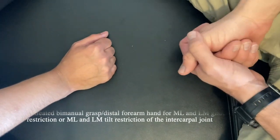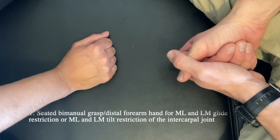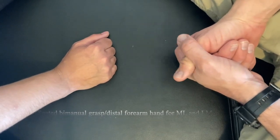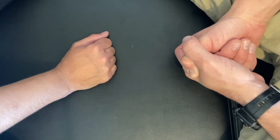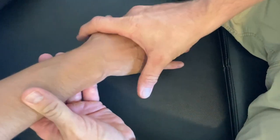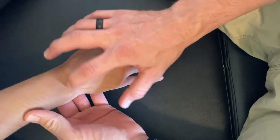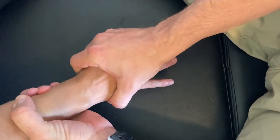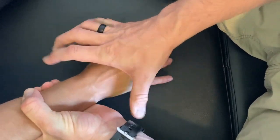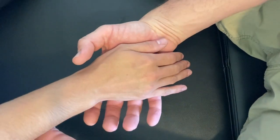This is a seated bimanual grasp distal forearm hand for medial to lateral and lateral to medial glide restriction, or a medial to lateral and lateral to medial tilt restriction of the intercarpal joints. In this adjustment we're going to use the fact that these two rows of carpals provide a tilt and also a glide, and we're going to use those two motions when we have a restriction with this patient.